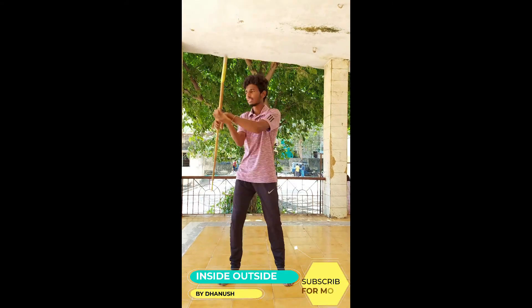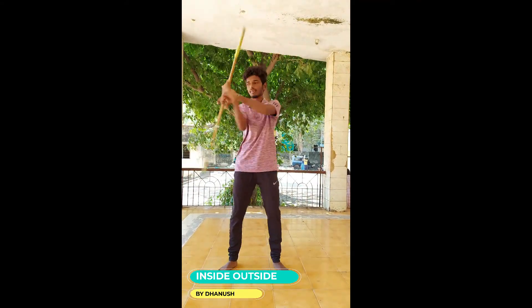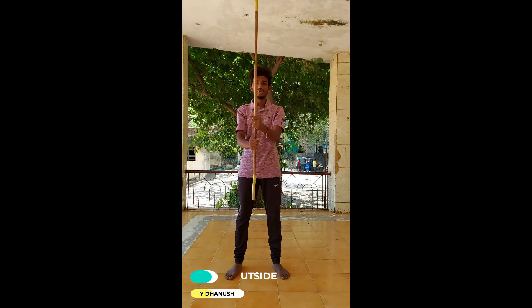Again: 1, 2, inside. 3, 4, outside. If you are passing the next class, we will go back to the next class. This is the next class. 1, 2, 3, 4. Thank you.